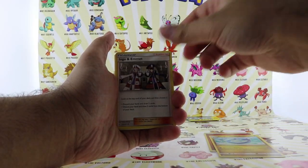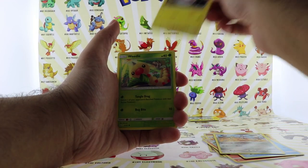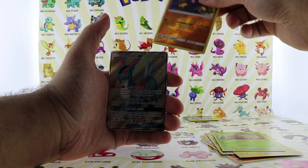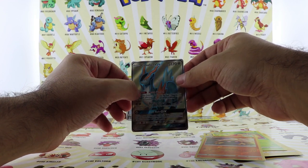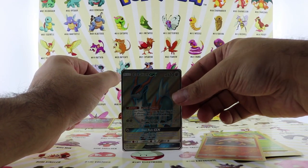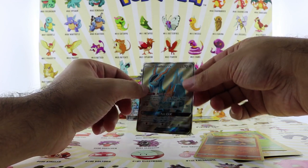We got energy, Dragonair, trainer, Charmeleon, Pancham, and Squirtle. And the final rare card is a Coalossal GX full art — wow! This is a beautiful card. Look at this card, look how it's shining — it's a textured card and it looks unbelievable.